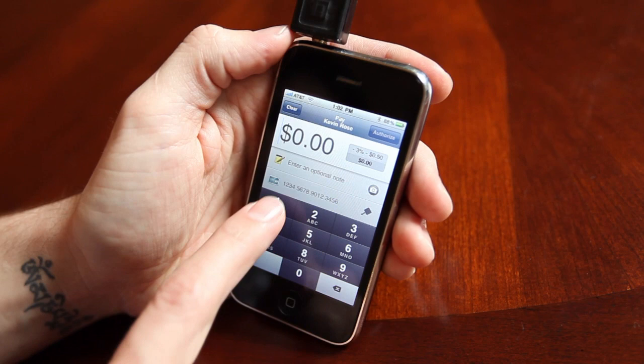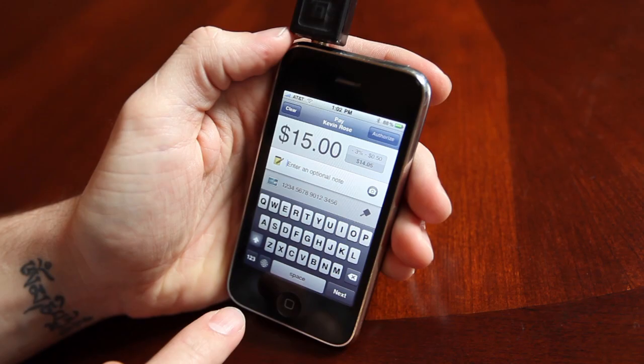So let's say I'll say $15 — type that in here. Underneath that it says enter a note, so what would you like to say? You can put a description of the product that you're selling, or you can take a picture of the product that you're selling.